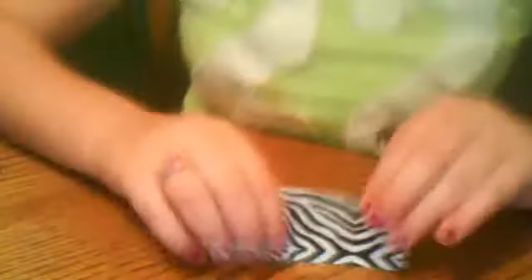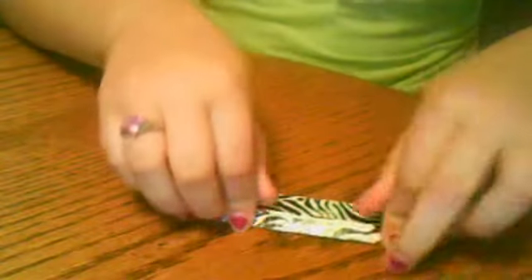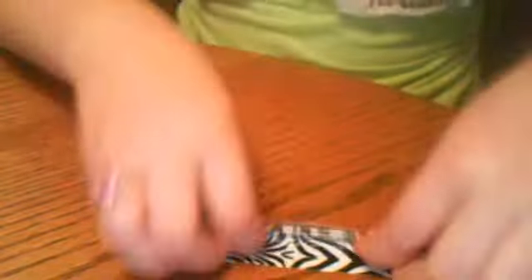And then you're going to take this and you're going to fold it like a paper, like you're going to make a fan. Just keep on folding it. And then you have like a fan.